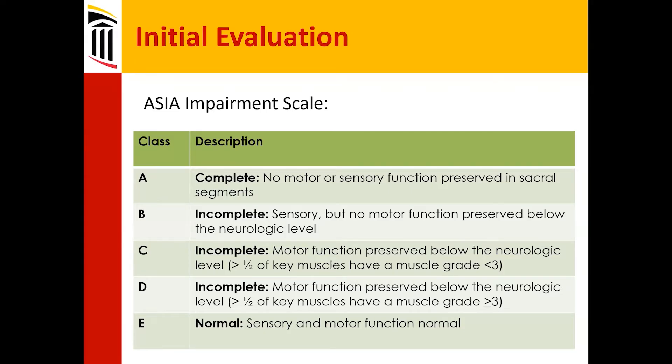Grade C is incomplete: motor function is preserved below the neurologic level, but greater than half the muscles have a muscle grade less than three — still a pretty poor exam.